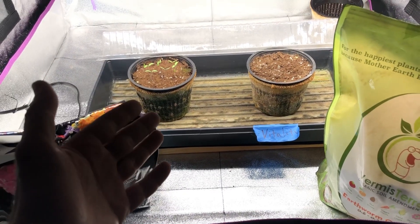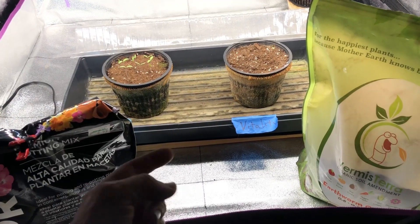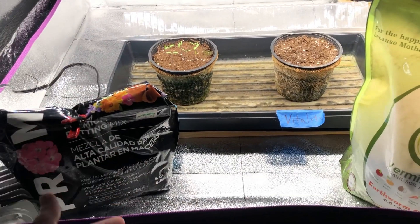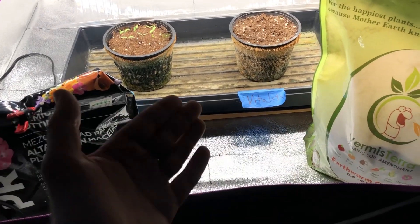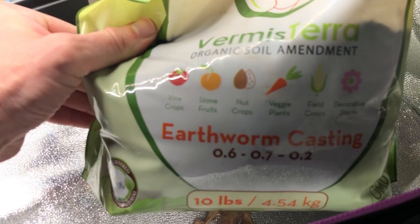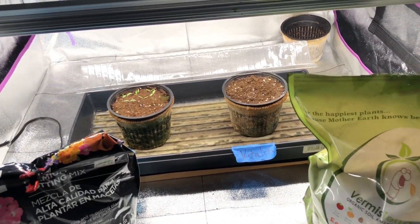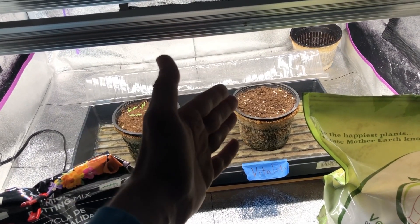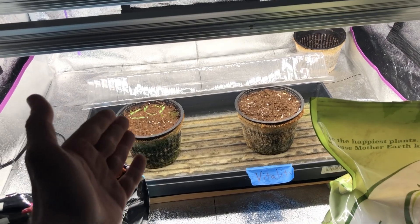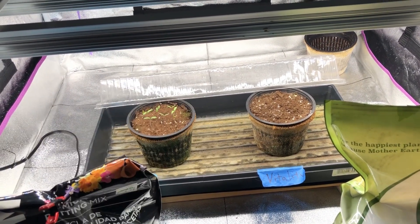We already know initially the plant is usually going to grow better in the earthworm castings, because there is double the amount of nitrogen in the earthworm castings versus the potting soil. But both of these have very little NPK to begin with — only 0.6 nitrogen, which is a very low amount and gets used up rather quickly. The plant growing in the earthworm castings will overtake the ones in the potting soil initially, but as we give it plant food, we might see a different result.